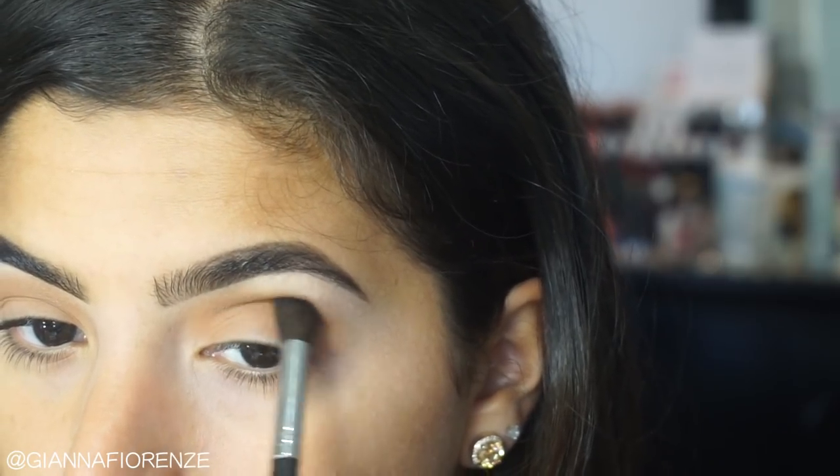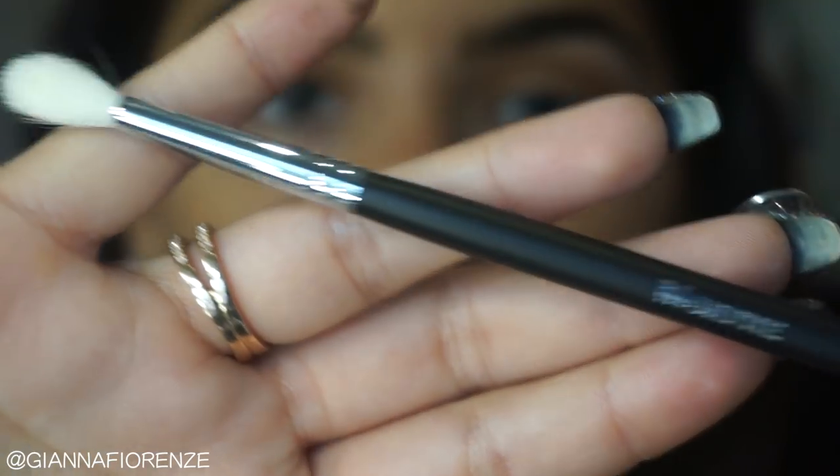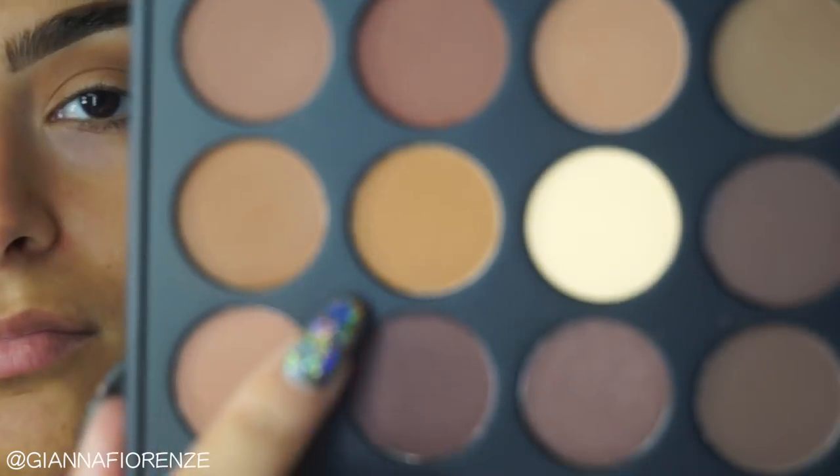Hey guys, so I'm a Sigma girl, but I'm loving Morphe's brushes. I've used a couple of them before, but not to this extent. They sent me a whole bunch of brushes — thank you so much, Morphe brushes, for that. I was so excited to get a package from them. They are amazing — so soft, and I feel like they're really easy to blend everything in. I really enjoyed this first experience with Morphe.